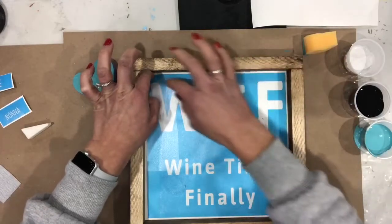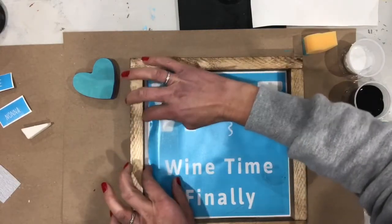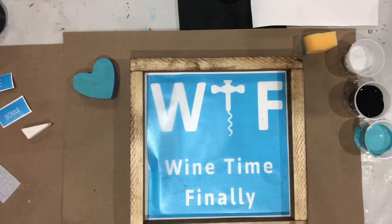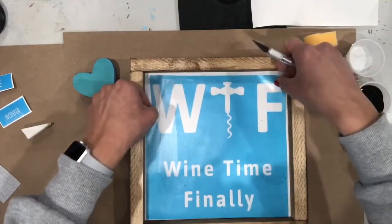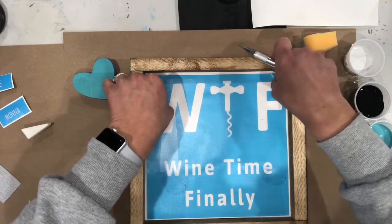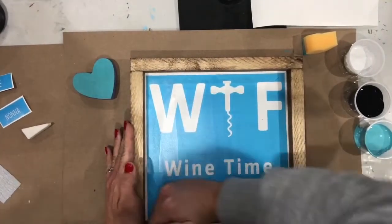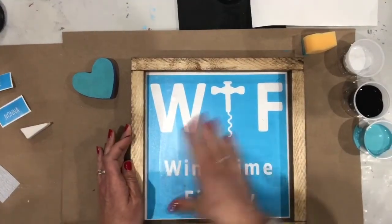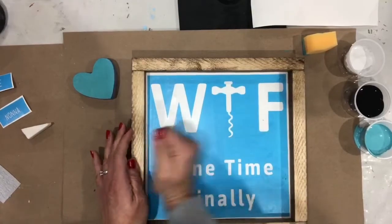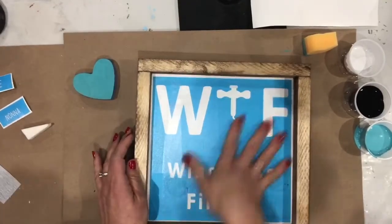Once pressure is applied, the stencil is stuck. If you want to re-pull it up, you can use an exacto knife or tweezers to pull it back up and re-situate it. Don't apply pressure until you have it in the spot you like. Once you apply pressure, I'd recommend pressing in the middle first, then smoothing out to the sides using your hands. If you've done DIY or stenciling before, you might use a squeegee or credit card to push it out, but since this has been sanded well, just using your hand should be enough.